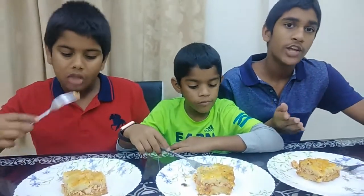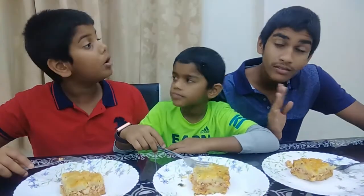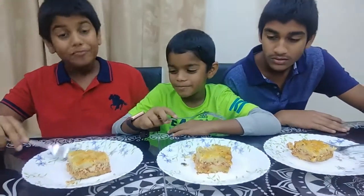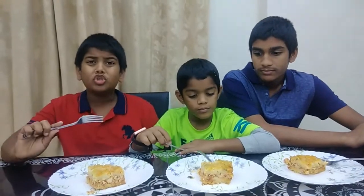I just want to finish this off. Can you stop the video? You don't make the decisions. Mmm, so cheesy. The chicken and that sauce tastes super good.